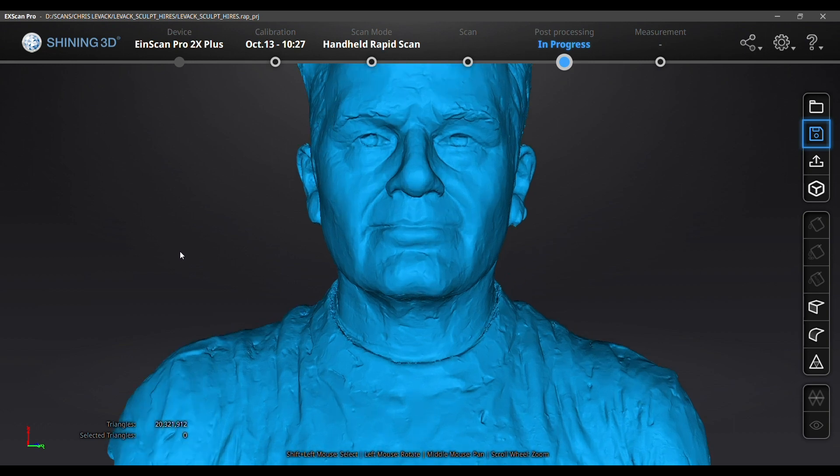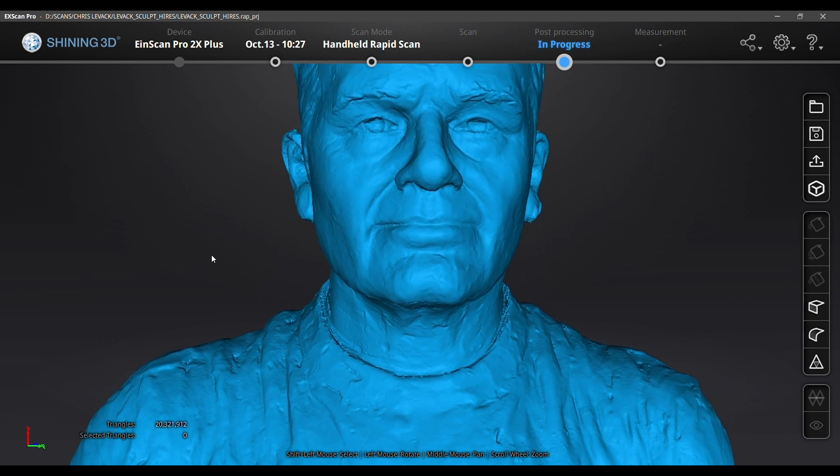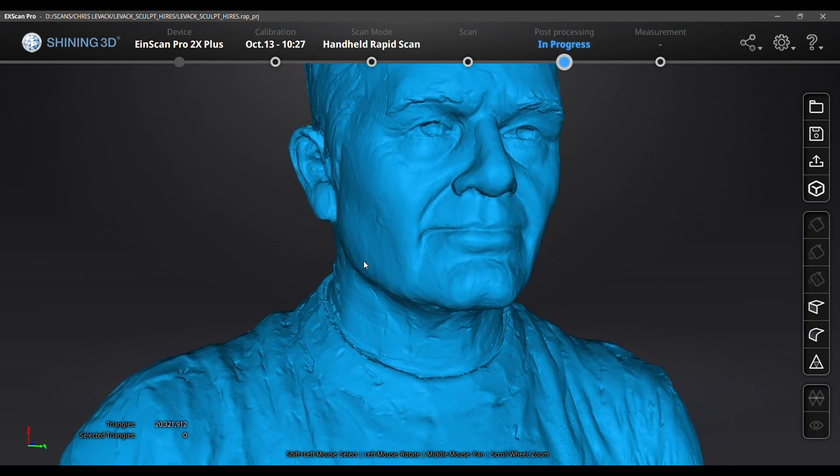Anyway, that's the process of scanning with my EinScan Pro 2X. I hope you like this video. I've got others if you're interested in what's going on in my studio. Thanks for watching.